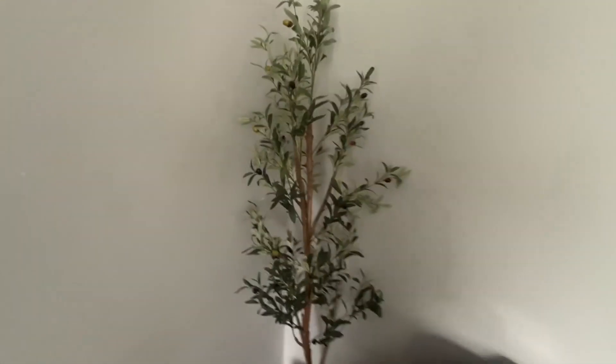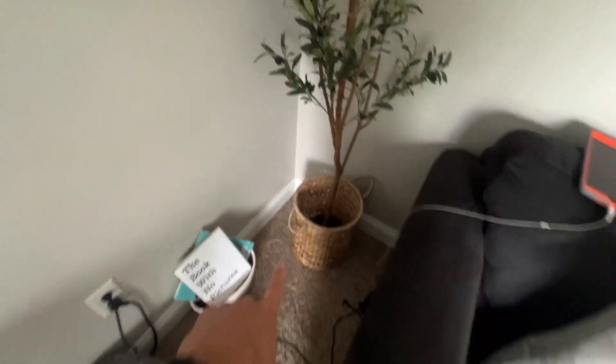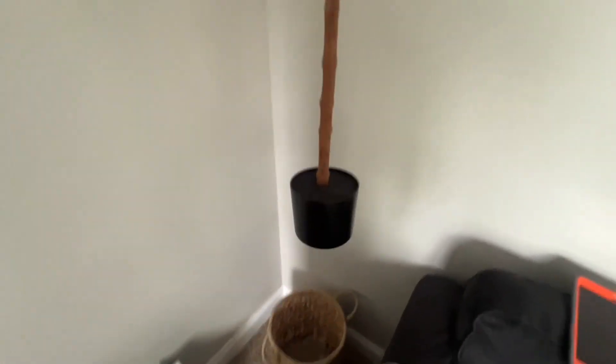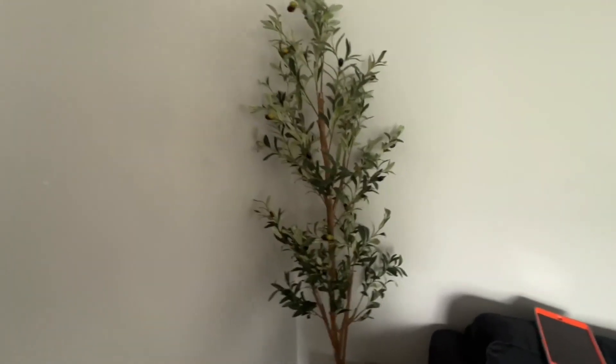Let me give you a quick look at this fake olive tree. It doesn't come with the basket — that's what it comes with right there. It's pretty heavy, so it's going to be able to hold itself up. If you just put it in the corner, you don't need to add any extra weight or anything to the base, as long as it's sitting level.